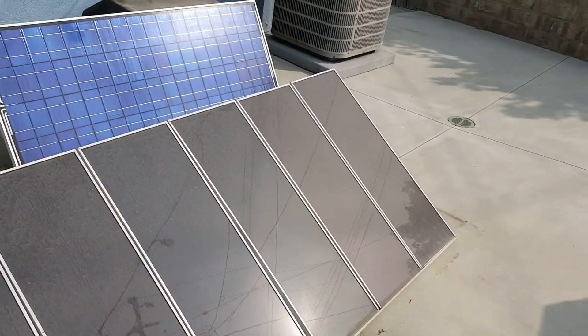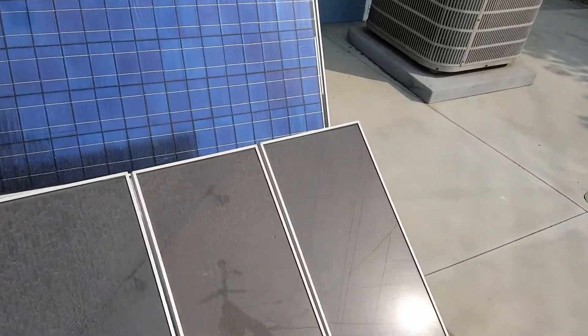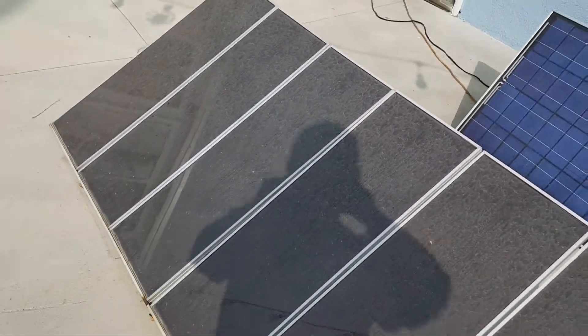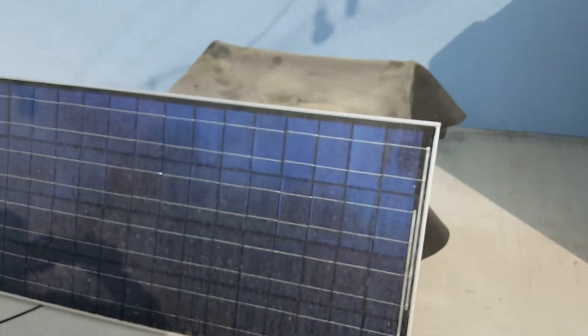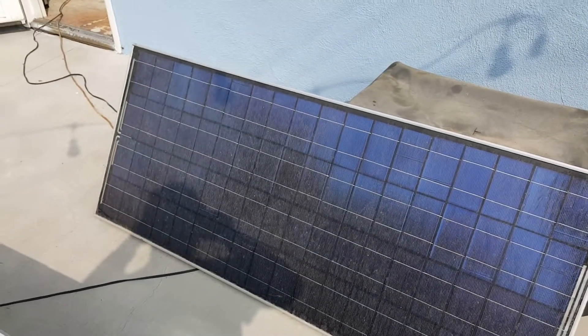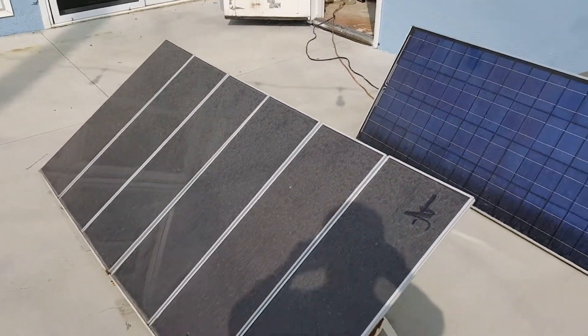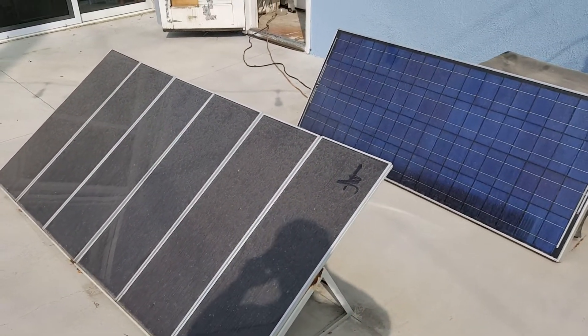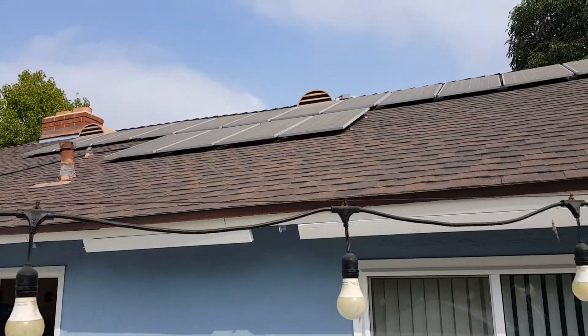These panels are the grid type. They're pretty dirty. We get moisture in the morning and then the dust and dirt and all the soot from the fires comes and sticks.